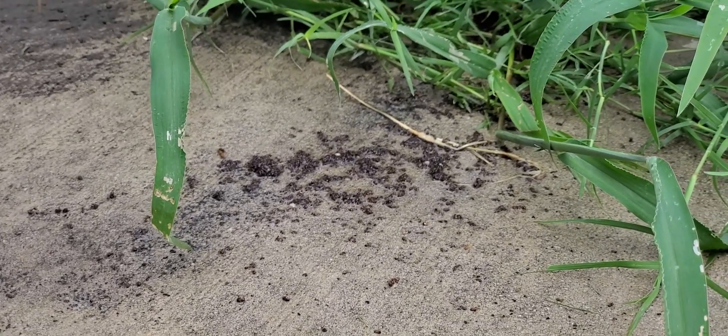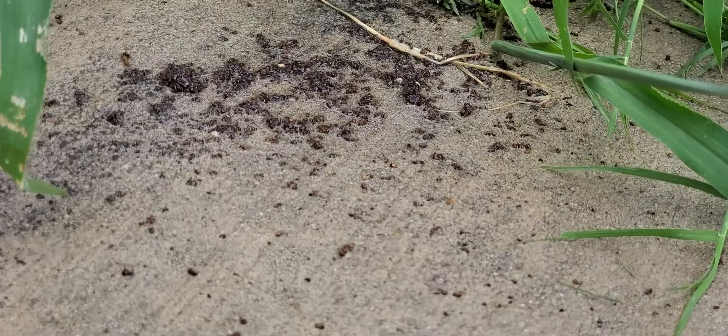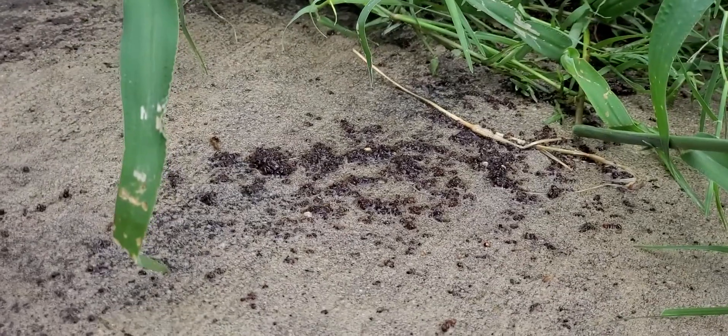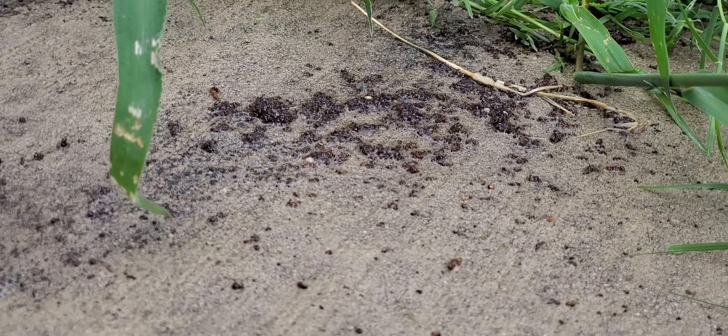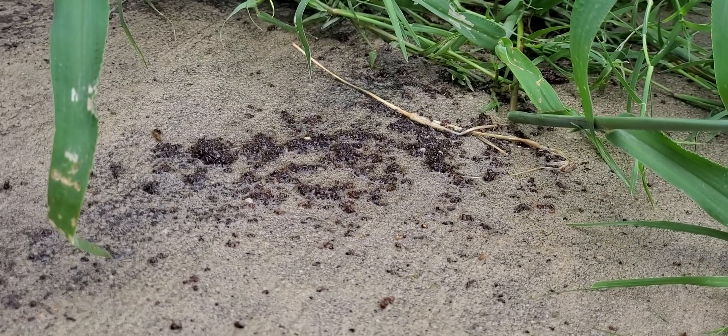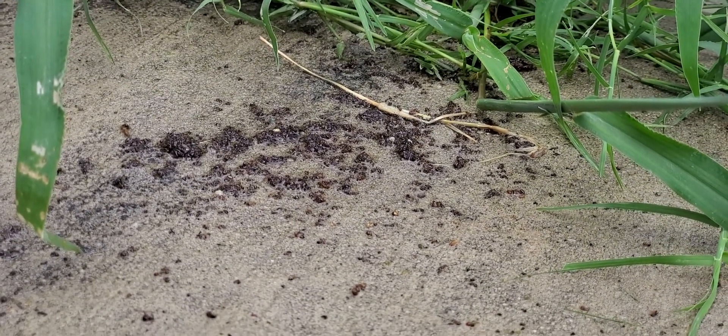Here's a big ol' pile — several hundred, maybe even thousands. They were, I guess, trying to evacuate the nest, and for whatever reason they congregated and died together. Pretty interesting.